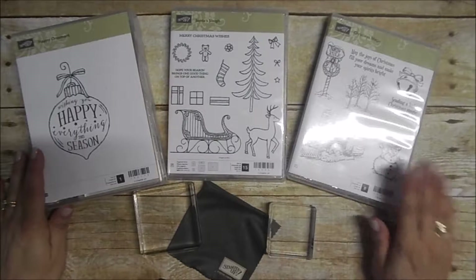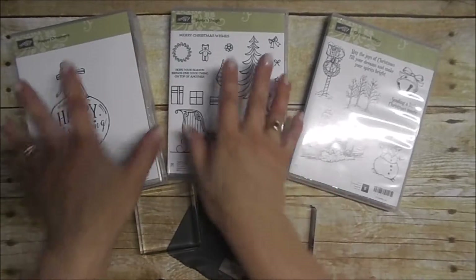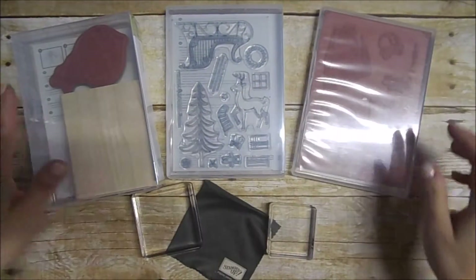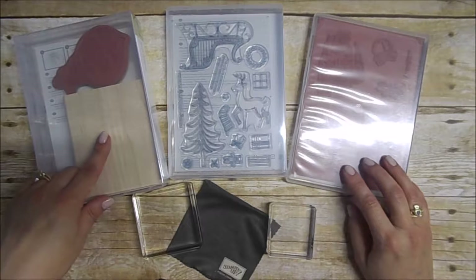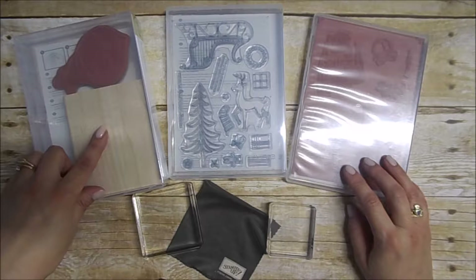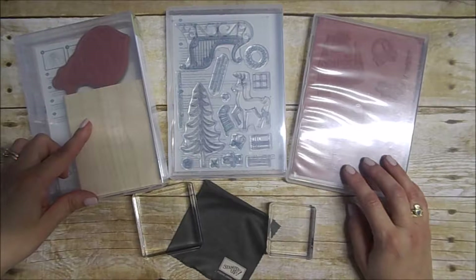Stampin' Up! offers three different types of stamps: wood mount, clear mount, and photopolymer. I'll flip these around so you can see what they look like from behind. The wood mount and the clear mount are both made out of the same deeply etched rubber. The difference is the wood mount, hence the name, is mounted on a nice maple block. It's mounted once and it's permanent — it doesn't come off.